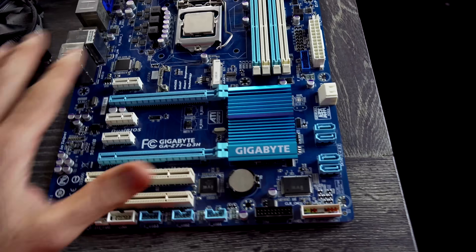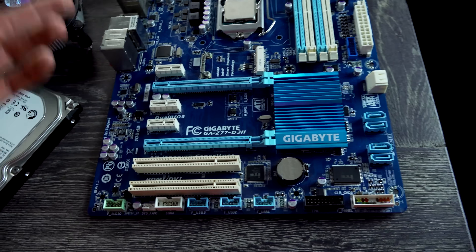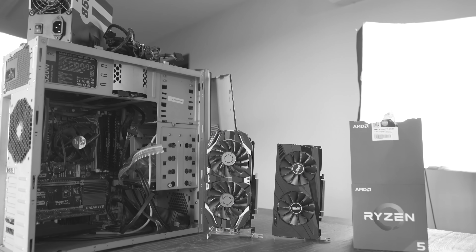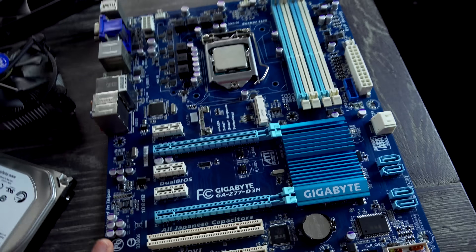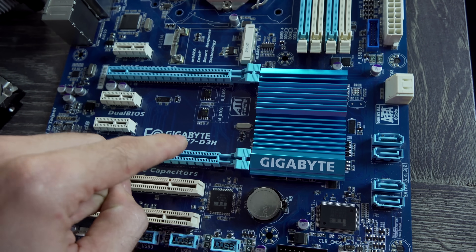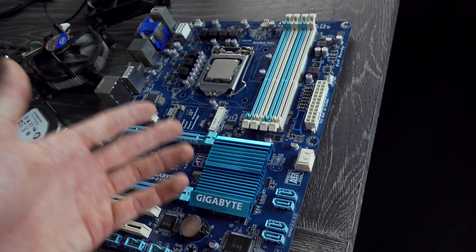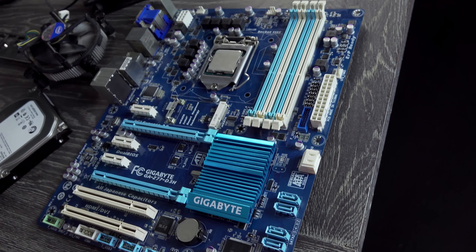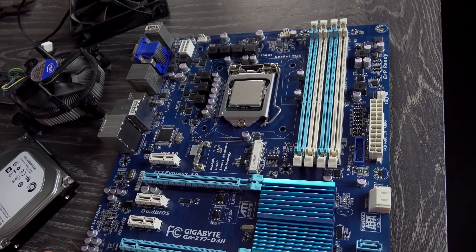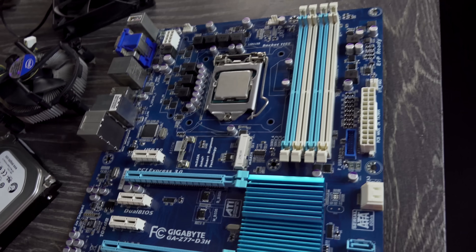We've pretty much nailed this down to the motherboard itself. I'm going to try a different motherboard now because I've already tried a different CPU, different GPU, different power supply, and it still won't boot. I thought it was the motherboard from the previous video. With this particular model, I've already had one of these exact boards come through with the exact same problem. There must be some issue with the longevity of these motherboards — maybe the traces or the way it was put together were just weak. This is the second one with the exact same problem. This board is pretty much gone.